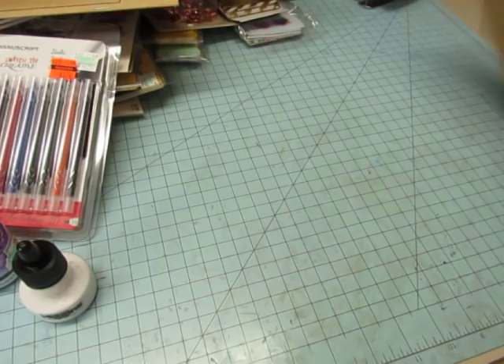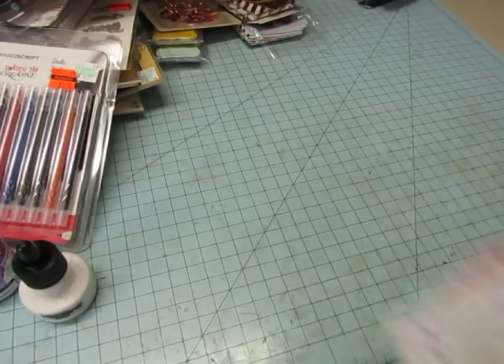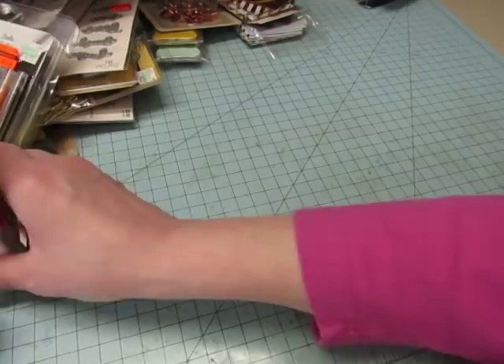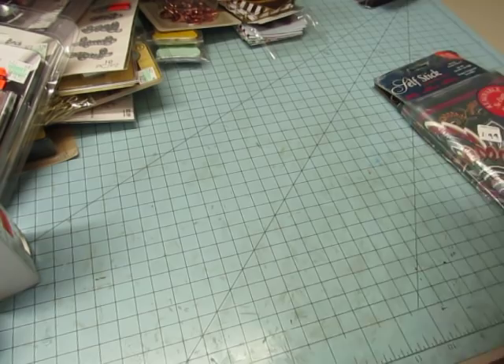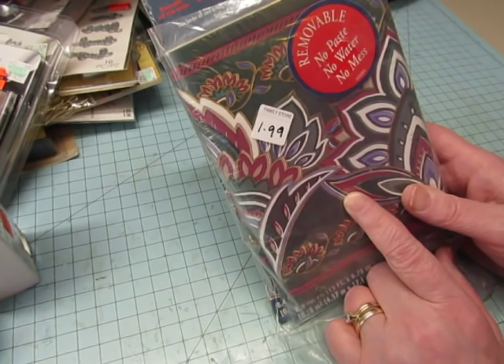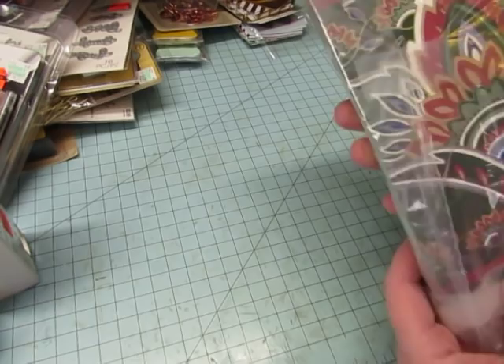On my way home I stopped at the Salvation Army to drop off a trunk full of stuff — I've been cleaning my house out. I did bring some things home but not as much as I dropped off. I got this little pad with elephants — it's a World Wildlife Foundation pad, African elephant, painted with soy ink. I'm planning to do an elephant journal so I got that. I also got a self-stick border, six and three-quarters inches wide, two in the pack.